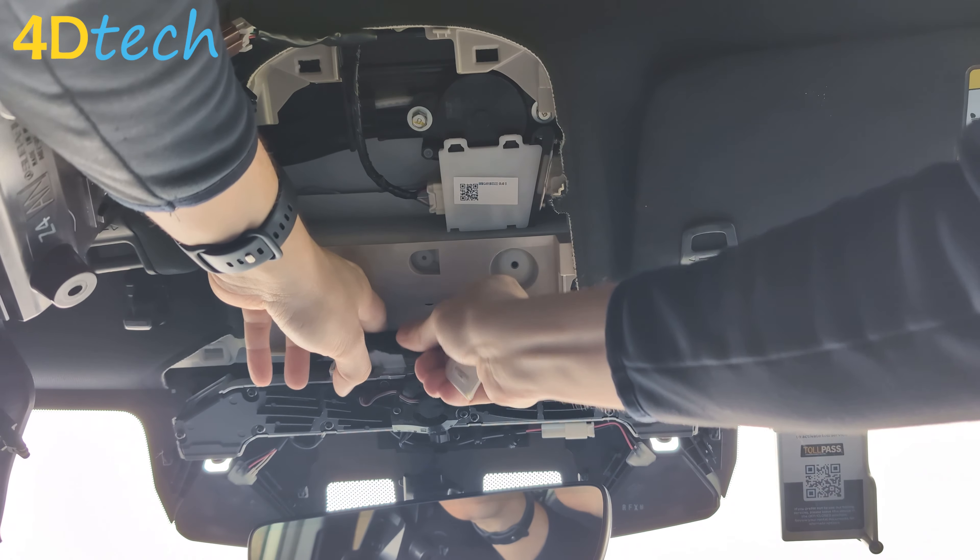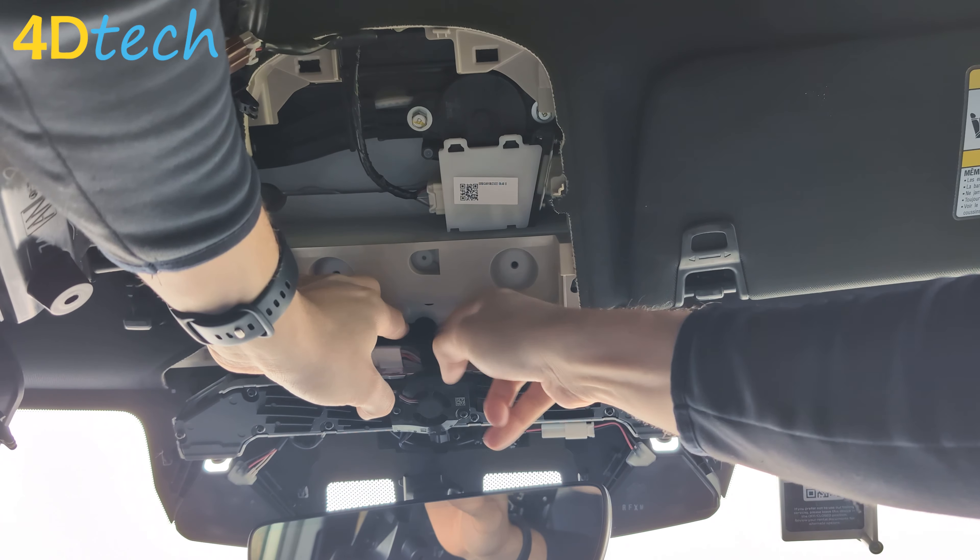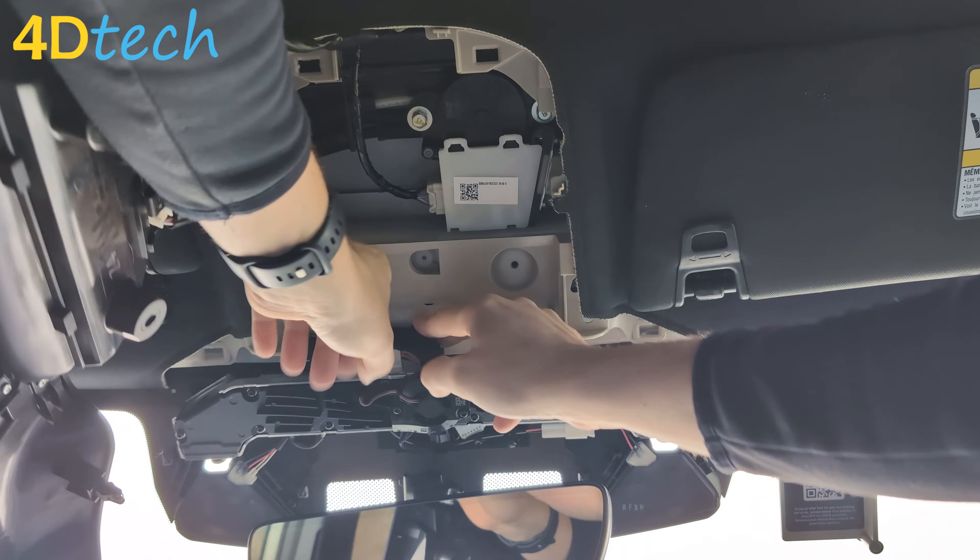We're then going to go ahead and tuck it up above the stereo camera assembly so it's out of the way. You can also use the included zip tie to secure it if you'd like.